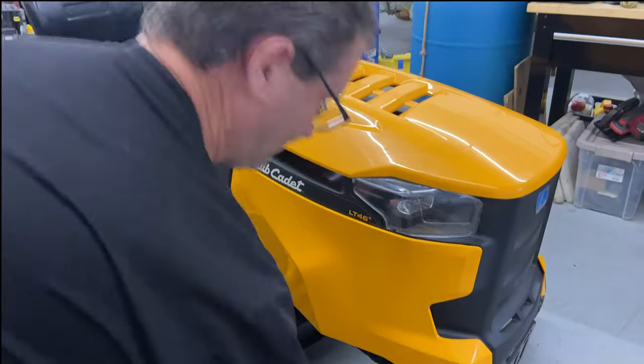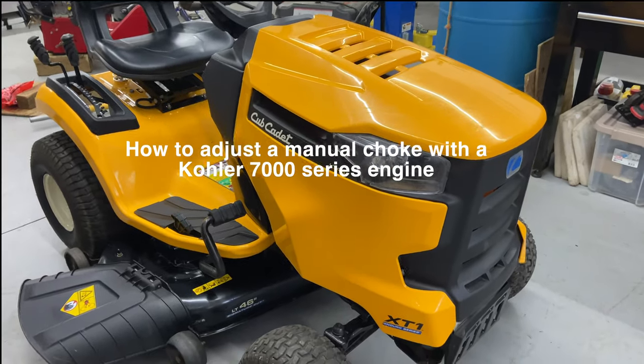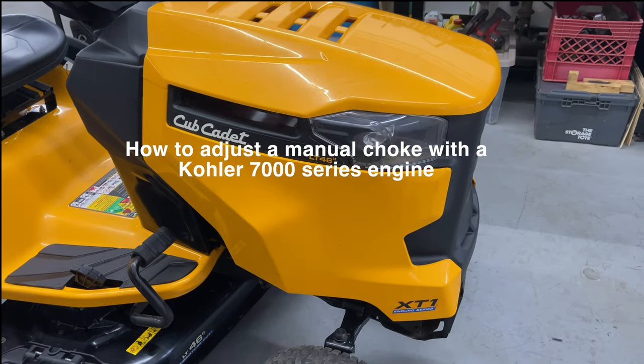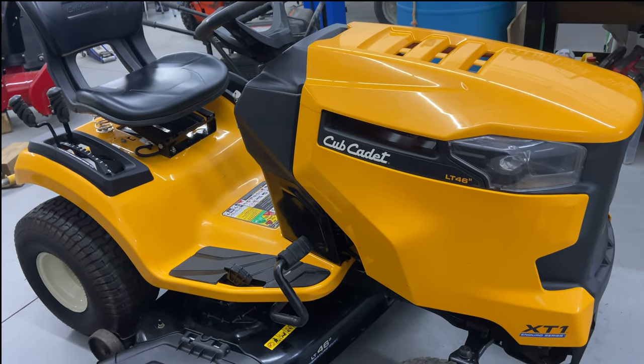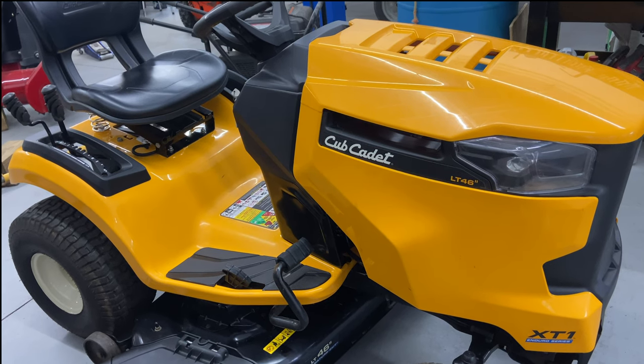Starts up every time. That's pretty much it for how to adjust a choke on a Cub Cadet LT46 XT1 Enduro Series with a twin cylinder Kohler — it's the Kohler 7000 Series motor. If you have any questions or comments, please leave them below. If you like this video, please give it a thumbs up, subscribe, share my channel with your friends, and I'll catch you guys on the next one.